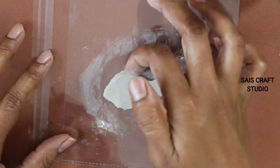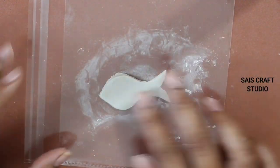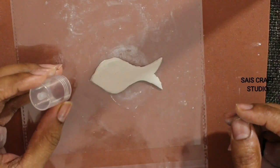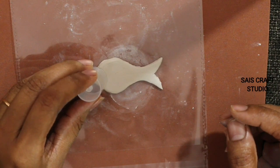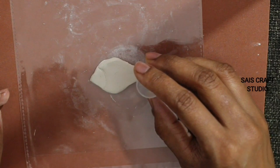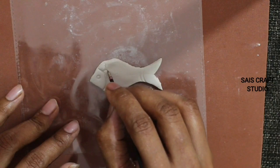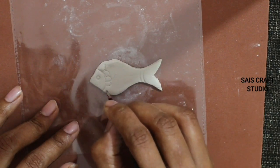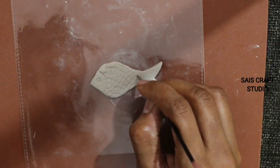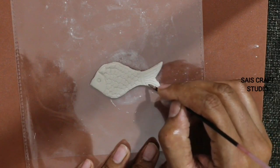Now soften the sides and edges of the fish. For the detailing part I'm using a glue cap, and again this refill for the eye and for the fins. The reason I'm making this is we need to place it in the center part of the coaster.